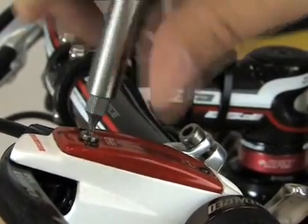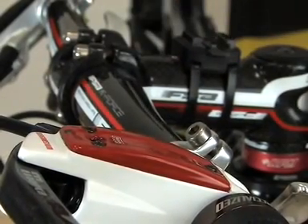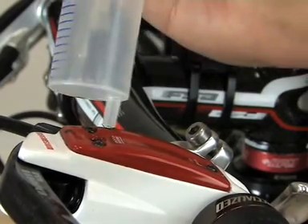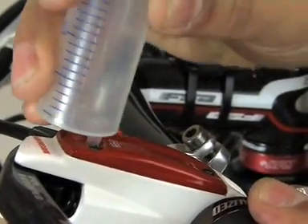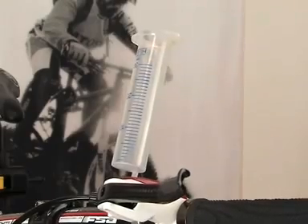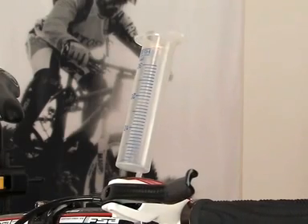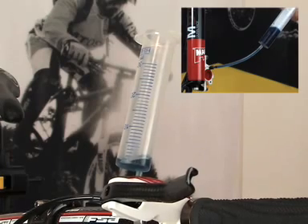Remove the EBT screw and insert a syringe without piston into the EBT port. Push oil through the system until there are no more bubbles rising in the empty syringe.